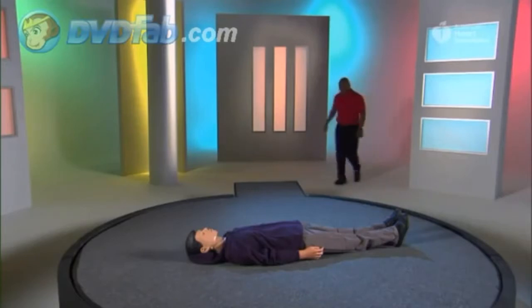We're going to show you a demonstration of all the steps together from beginning to end, including the use of an AED. Pay close attention because you'll get a chance to practice afterwards. If you find a person who may be ill or injured, first check to be sure the scene is safe.